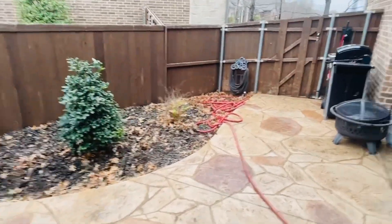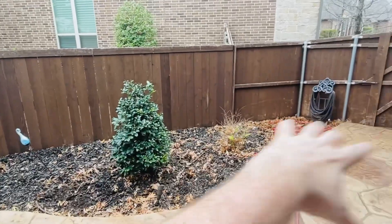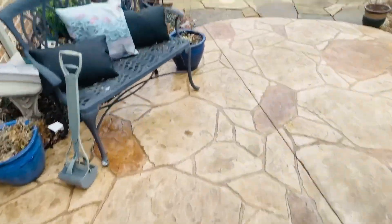Now we're in the backyard, and you can see all those leaves we're going to have to take out. We're going to have to re-mulch it. A lot of work to do.